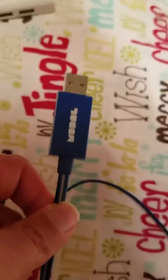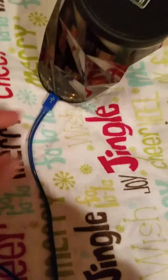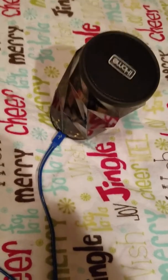This is the Mojell Light-Up USB cable. I already got it set up. This is the Micro-USB part that you would plug into your phone, speaker, or anything that has USB.